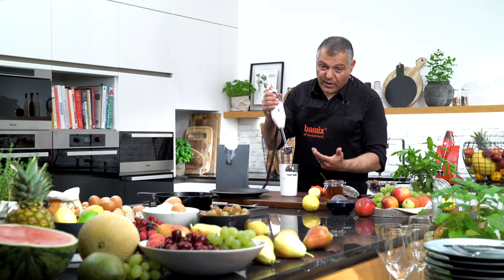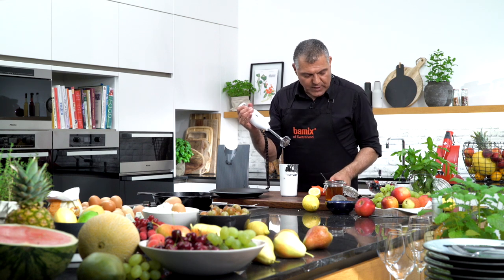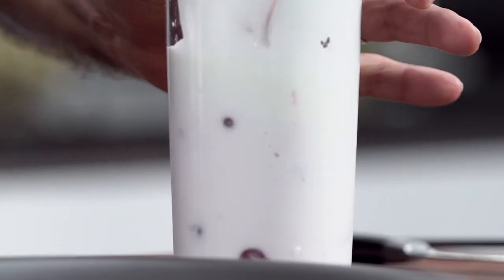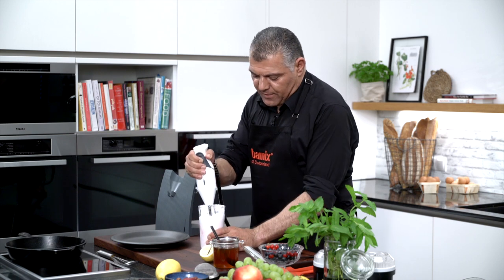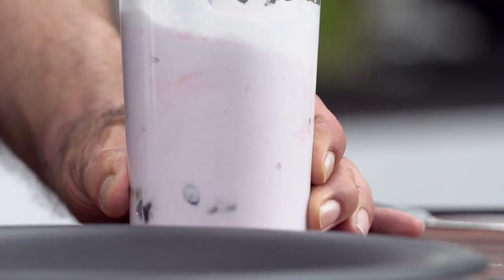And then we just push it down. If you want to have frozen fruits, then you might change the blade to the chopping blade. But if you use fresh fruits, it's very simple — you just push it downwards here, squeeze them down, and then keep on moving. And you've got a very nice flavor here. Look at this beautiful cream with fresh fruits. Absolutely delicious, nutritional, and healthy too.